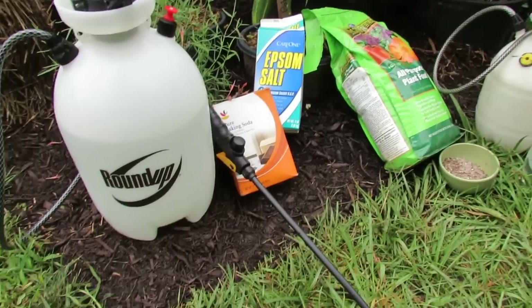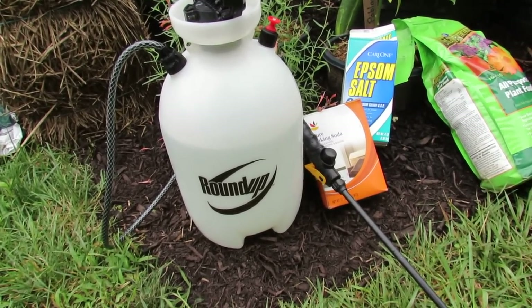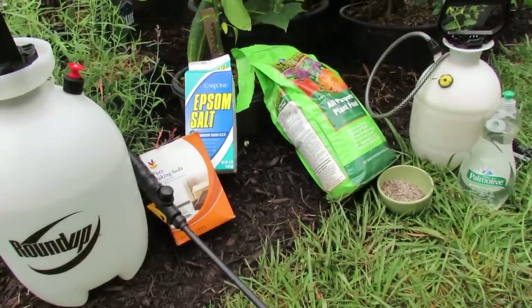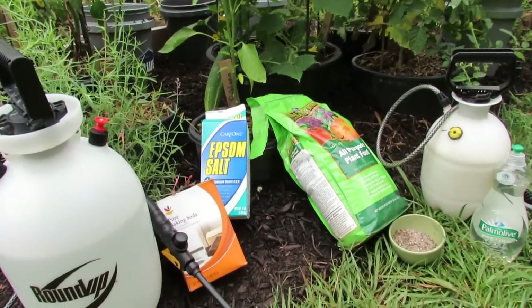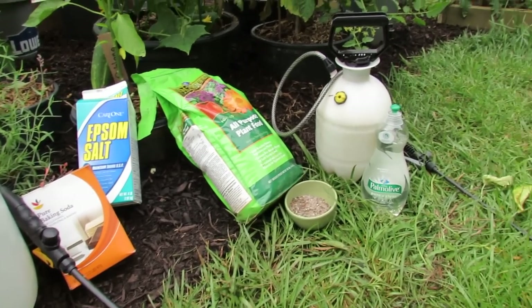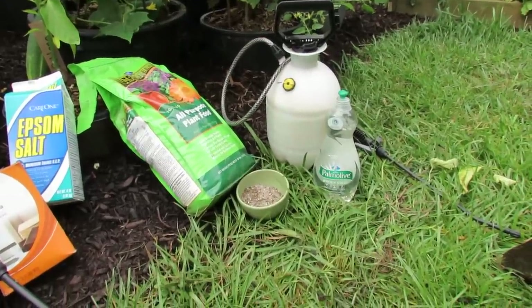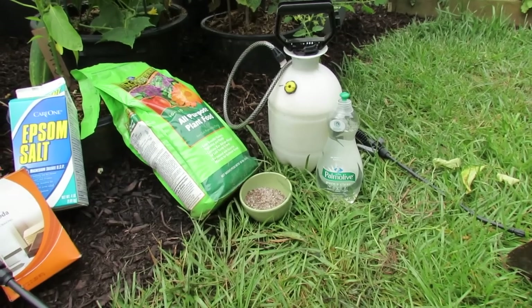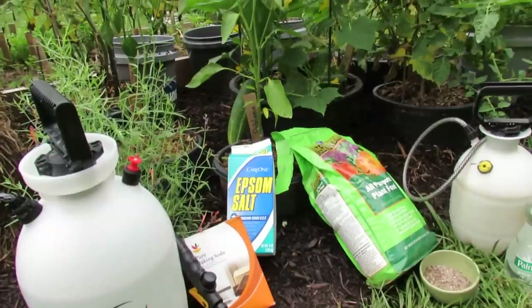These are the products I use. I'm going to spray the leaves of the cucumber plant with baking soda — one tablespoon per gallon — and that helps prevent powdery mildew and other diseases on the leaves. They're also going to get Epsom salt and 10-10-10 fertilizer as a side dressing: two tablespoons of Epsom salt and two tablespoons of 10-10-10 fertilizer. I'm also going to spray for soft-bodied insects with basic dish soap — one teaspoon per gallon — using the purest version you can find with the least ingredients.